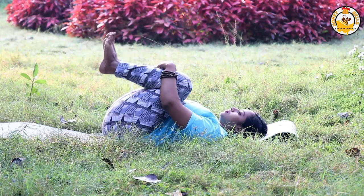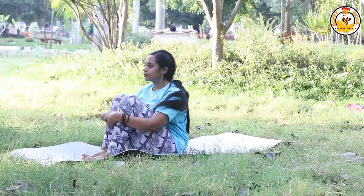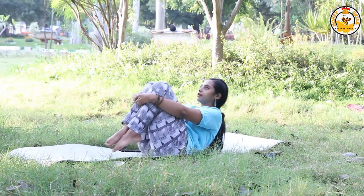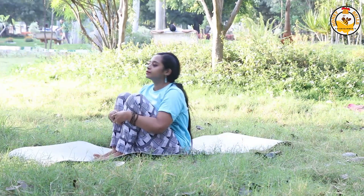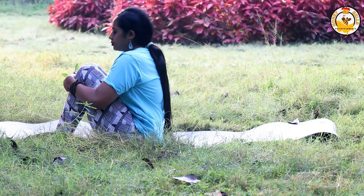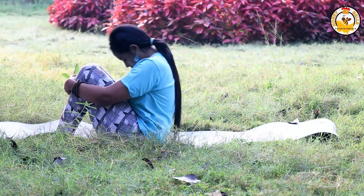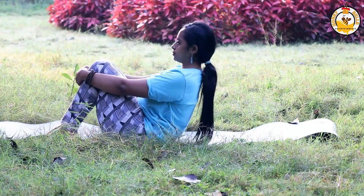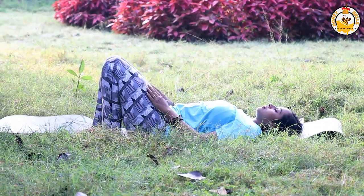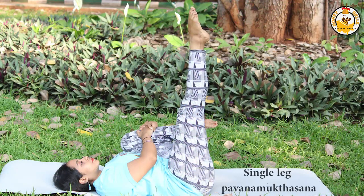For a more advanced variation of Pavanamuktasana, keep your hands firmly locked. As you exhale, push yourself forward to sit; as you inhale, go back. Exhale and come forward to sit, inhale and go back. Repeat this for about 10 rollings.